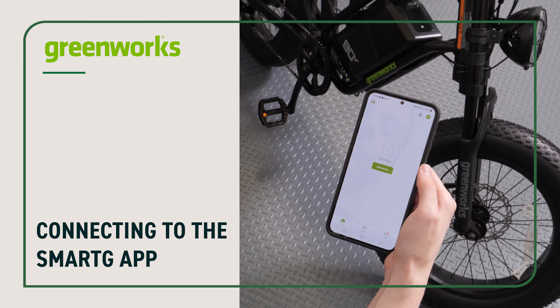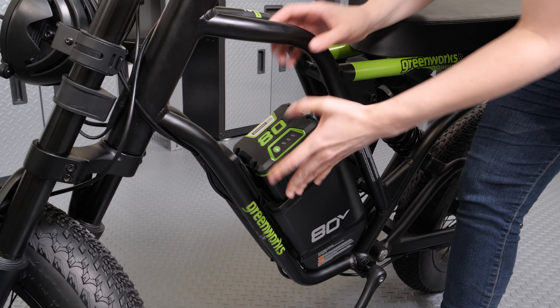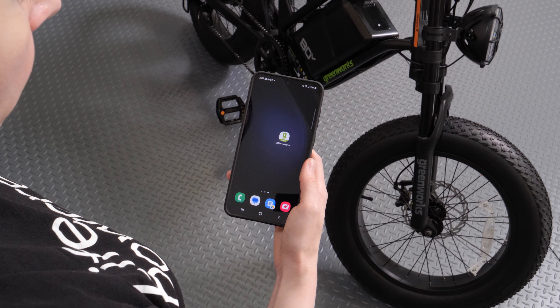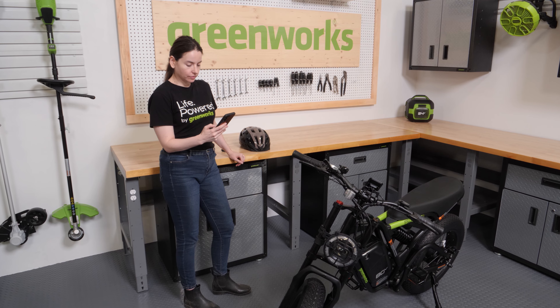Connecting to the Smart G app. Download the Smart G Home app to your smartphone and connect your e-bike to access additional controls and features. To connect your e-bike to the app, make sure there is a battery installed and your device's Bluetooth is enabled. The e-bike does not need to be turned on for it to be connected.